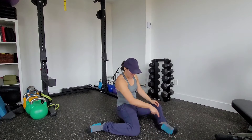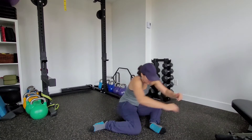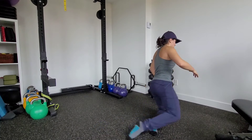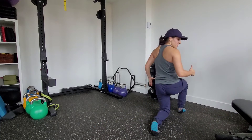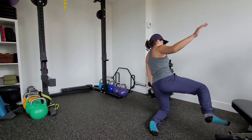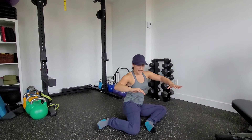In our 90-90 position, nice tall posture here, we're going to drive up into hip extension like we've done before, and then we're going to sweep this back leg forward, balancing on this stabilizing leg into a half kneeling position. I'm going to come back the same way — leg reaches back, nice and slow and controlled, and then back down.